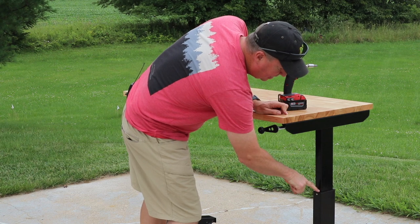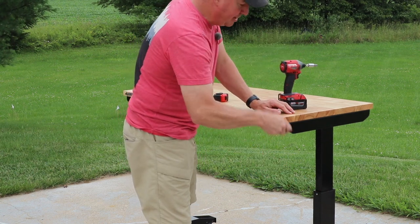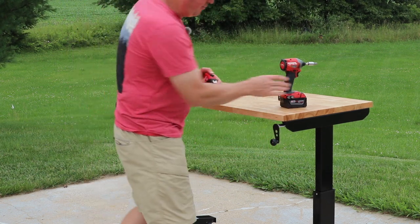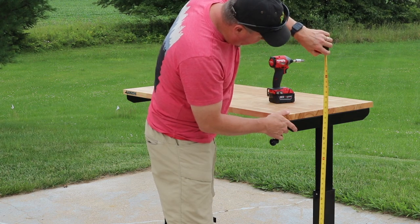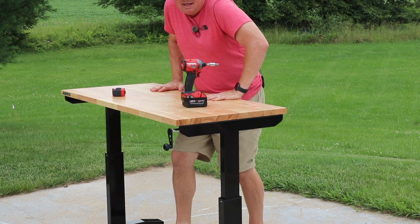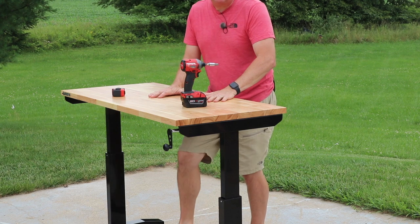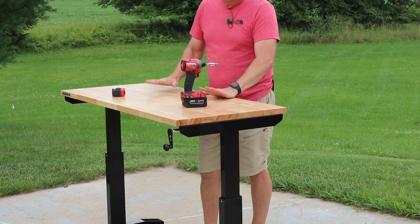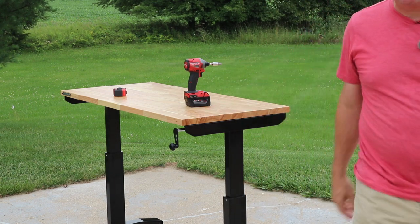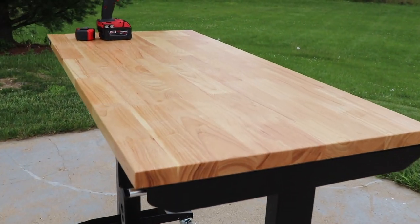I was thinking I might put a little mark on there so I know when to stop cranking. The overall height at the top is 41 and 3/4 inches. As far as sturdiness in the up position, you'd have to really put a lot of weight on it — it's going to rock a little bit, but overall I'd say it's a very sturdy table.